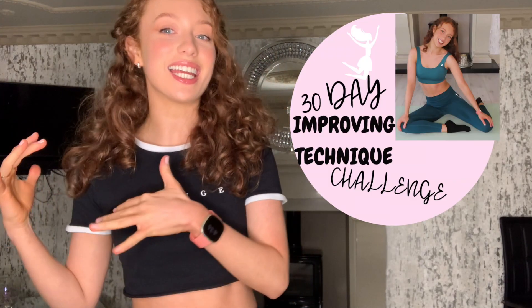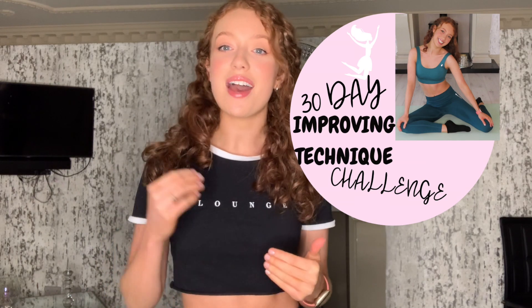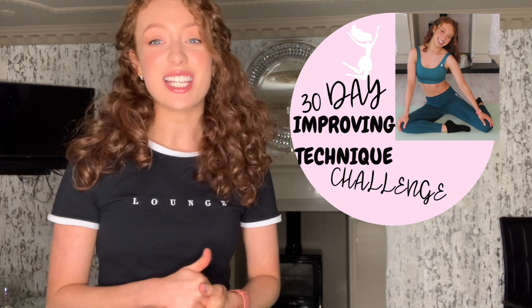Hi everyone! I have for you today what I hope is an exciting announcement for dancers, and particularly Irish dancers from all over the world. I'm creating a 30-day improving technique challenge. This is going to be done over on YouTube where I will be posting a video every day for 30 days — just short 10-minute videos really targeting certain areas to improve our technique.